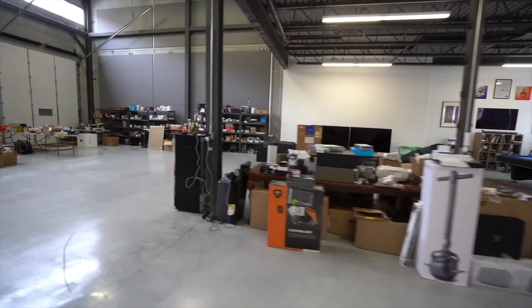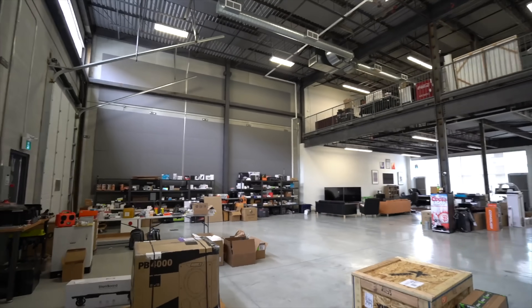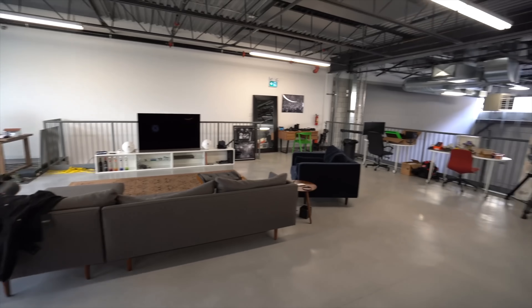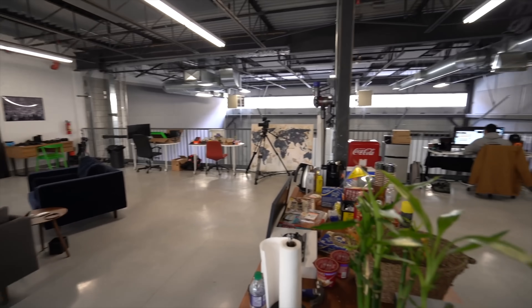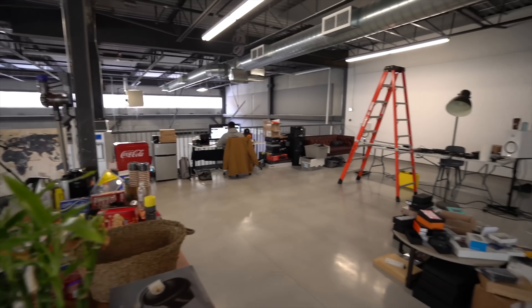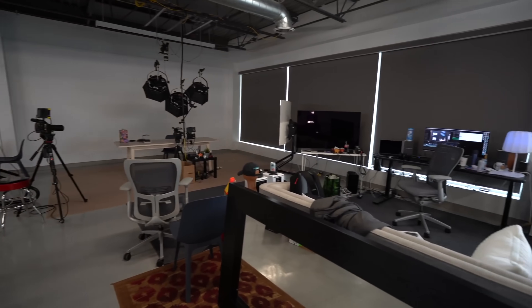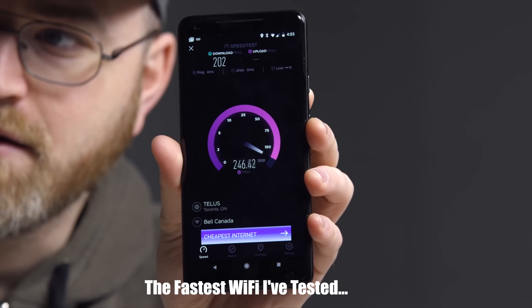Maybe a year ago, when we moved into this new studio space, this large space, we were looking for an upgrade to our internet, our coverage, our speed, and so on. Amplify happened to reach out to sponsor a video at that time, to give us the fastest internet that we had seen up until that point.